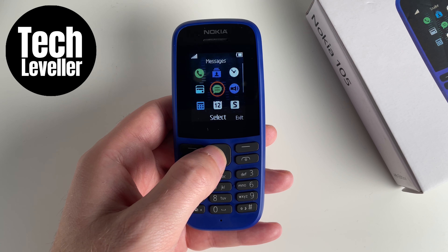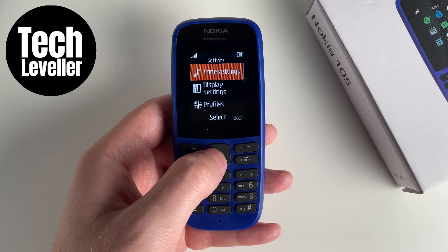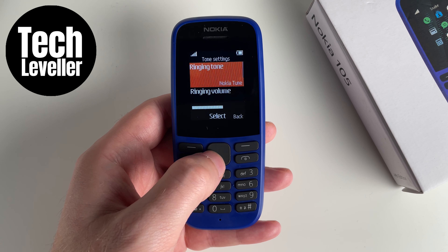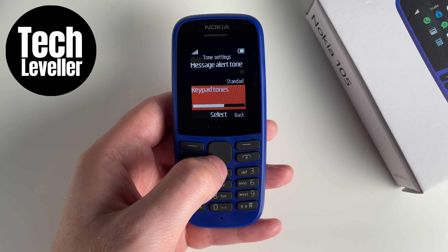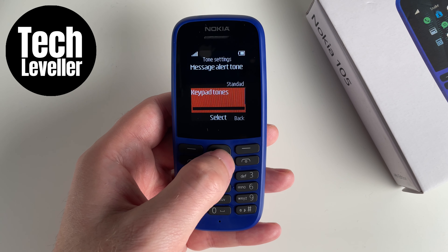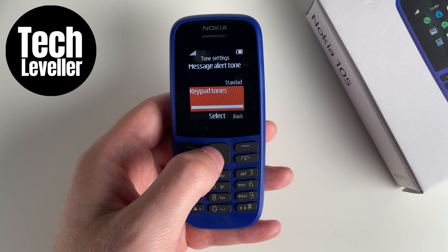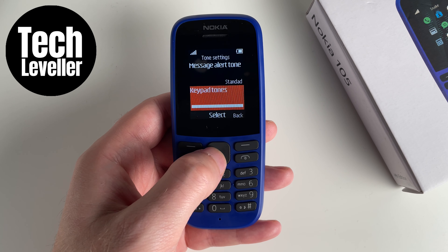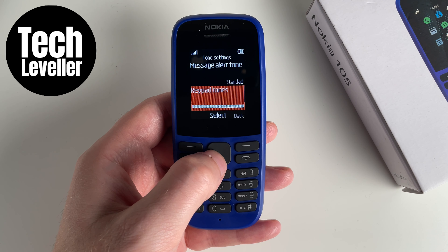To do that, head to the menu and come all the way down to the settings. Within the settings, select tone settings at the top. Then come all the way down until you see keypad tones. You can go all the way to the left to turn it off, or adjust it to the volume that you require. Once you've got the volume you require, press the middle button to select it and it'll confirm that new volume with the done tick.